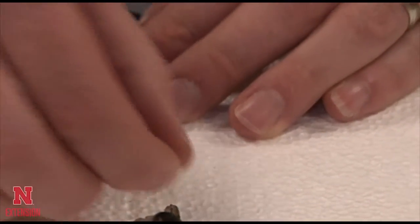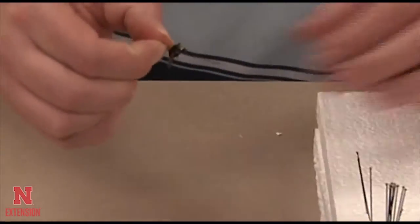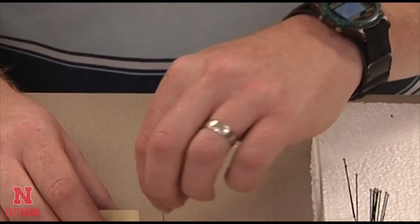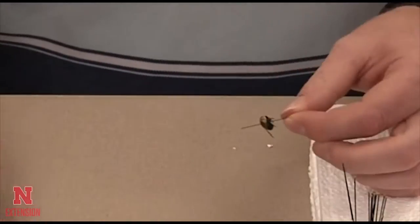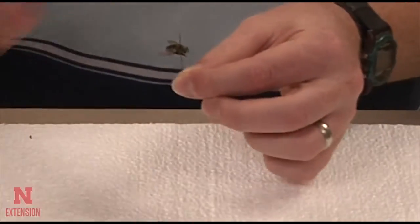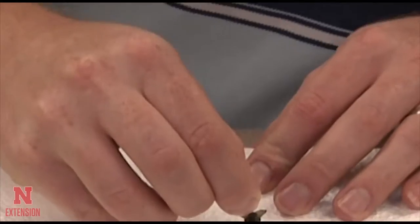Use your styrofoam to push the fly up onto the pin, and then use your pinning block to make sure that it is at the proper height on the pin. In Nebraska, we look for three-eighths of an inch to one-half of an inch in height from the top of the pin.